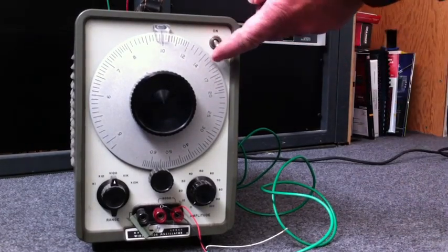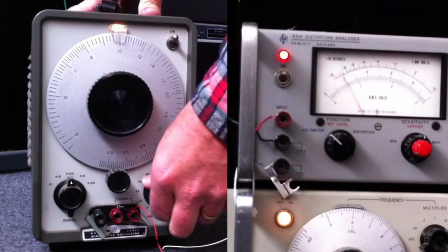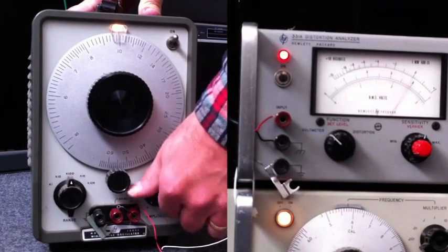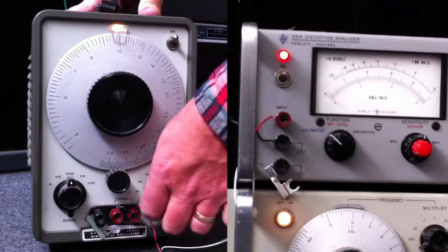I brought it up to my transmitter room and tried it out. First, I connected it to the HP 331A distortion analyzer that I have in the racks. And to my surprise, it did work.